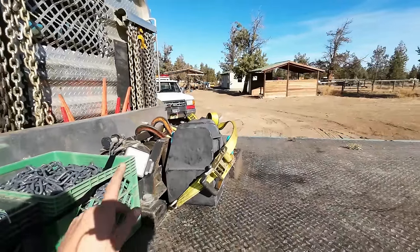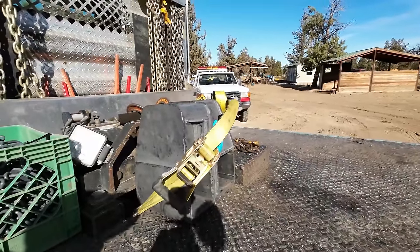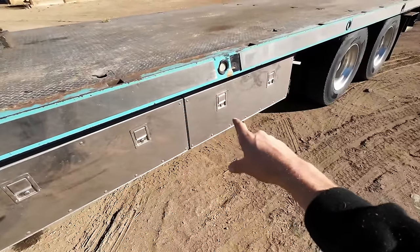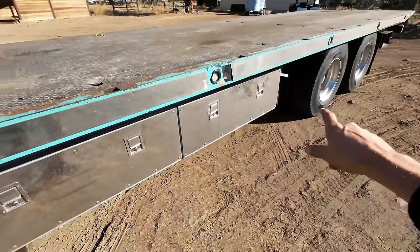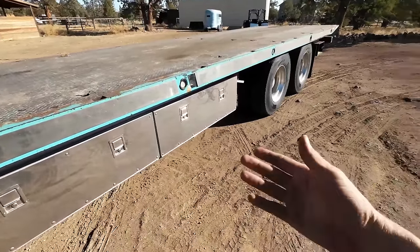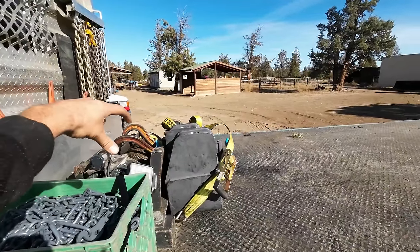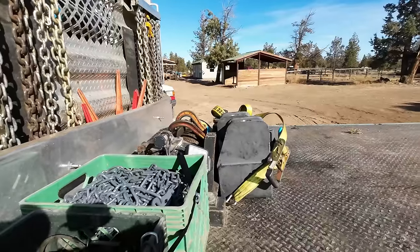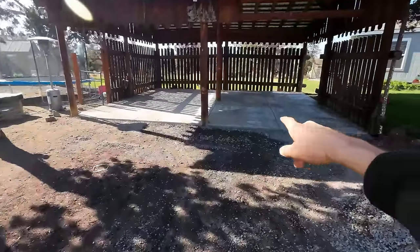My other riser showed up so I have both risers now. Those things are 70 pounds each and I've got nowhere good to put them. I do have some room in that box where they would fit, but I'm starting to get concerned about how much weight these boxes are actually going to hold. I think I'm going to weld some mounts on the other side that will hold these and my hitch attachment on top of them. That's project number one.